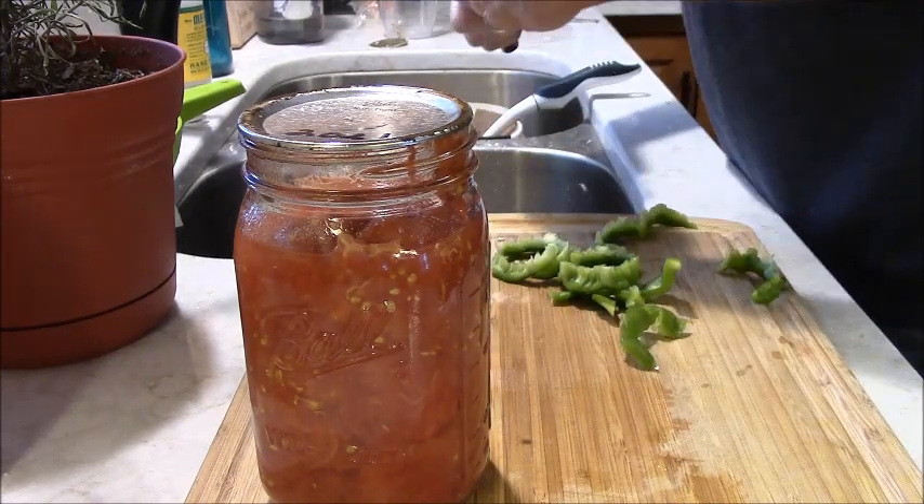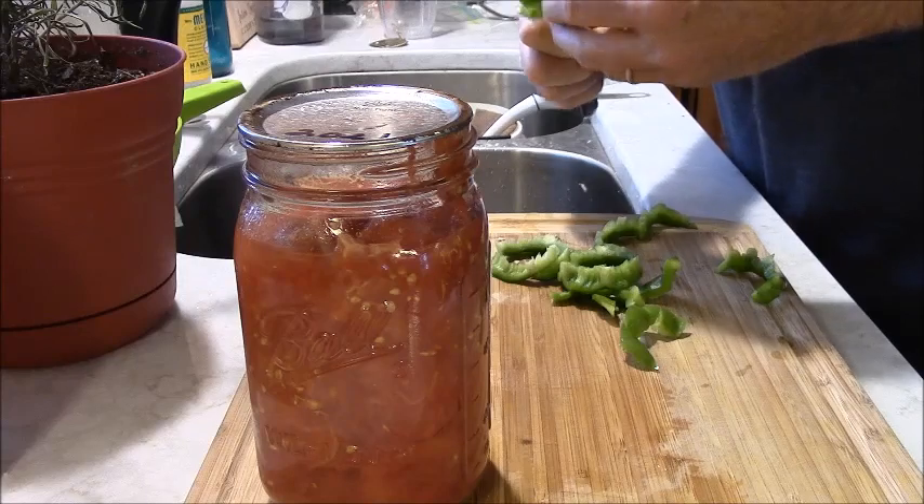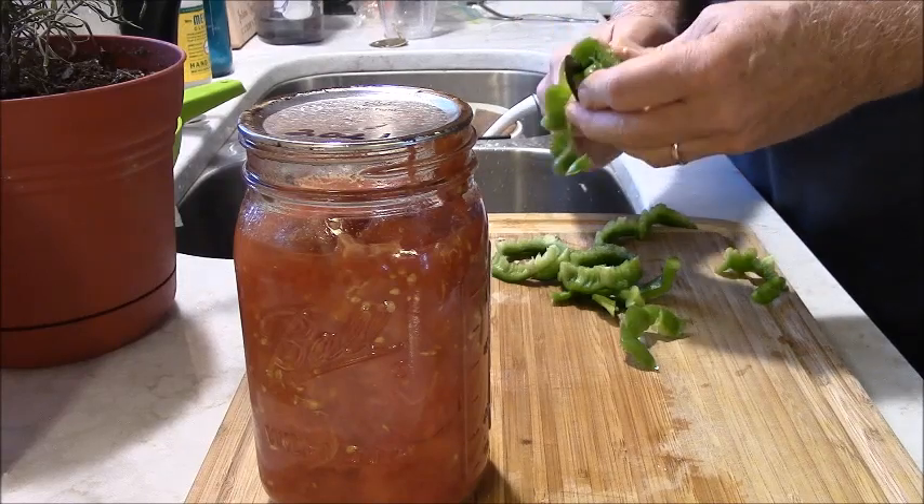They need a little bit more washing up. I got another couple of pieces of pepper.